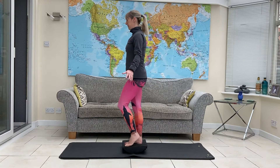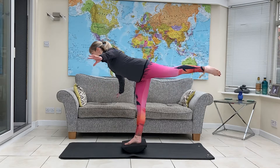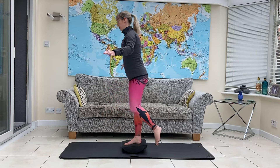Find your balance first. Lift the knee, and then sweep the leg back. And then bring it forwards to the knee lift. Your balance will be easier on one side than the other.